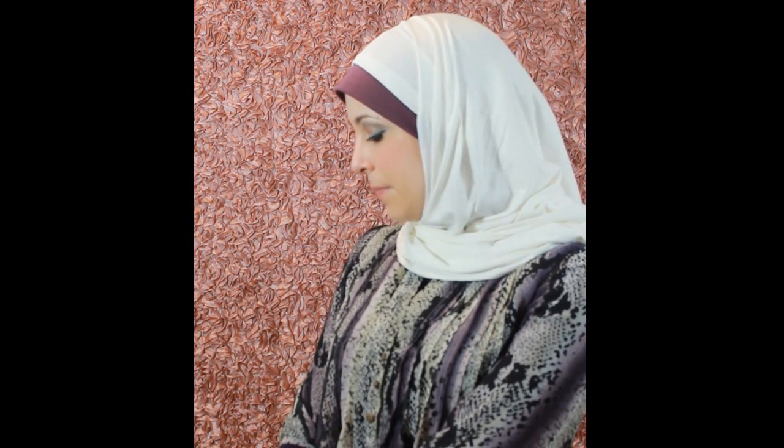So sisters, here's our finished look, and now we're going to show it to you from the side. You can see it from the side, and we'll show you a little bit of the back. Here's the style from the back, so you can see there's plenty of coverage in the back. So sisters, stay tuned for our next video where we're going to show you the outfit of the day for this complete look. Thanks for watching.